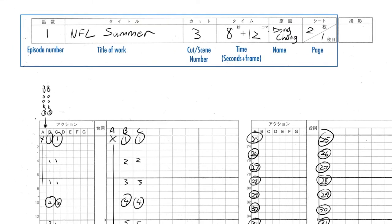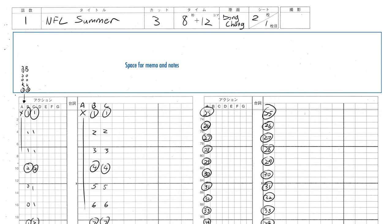At the top, we fill out the episode number, the title of the work, and the scene number — called a cut in Japanese. Then the time of the shot in seconds plus frames, your name, and the page number. Note that in Asia, the numerator and denominator are flipped. Below that, we have a space for memos and notes. We will go more into this later.